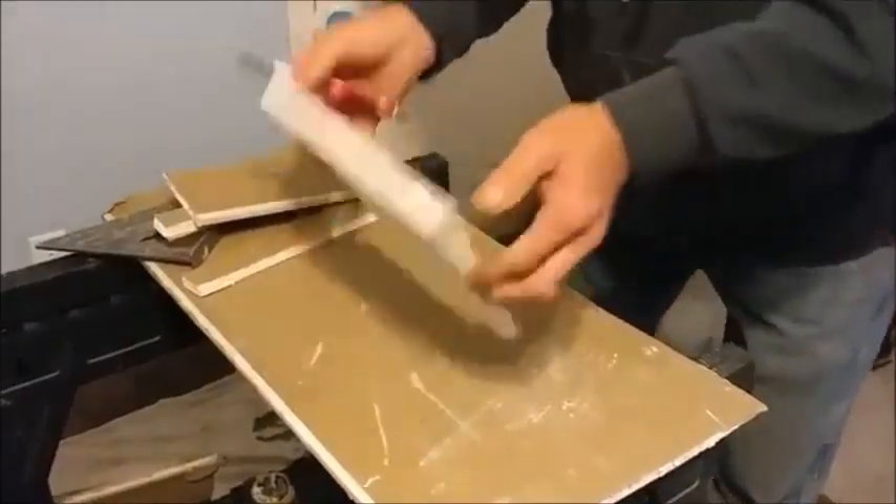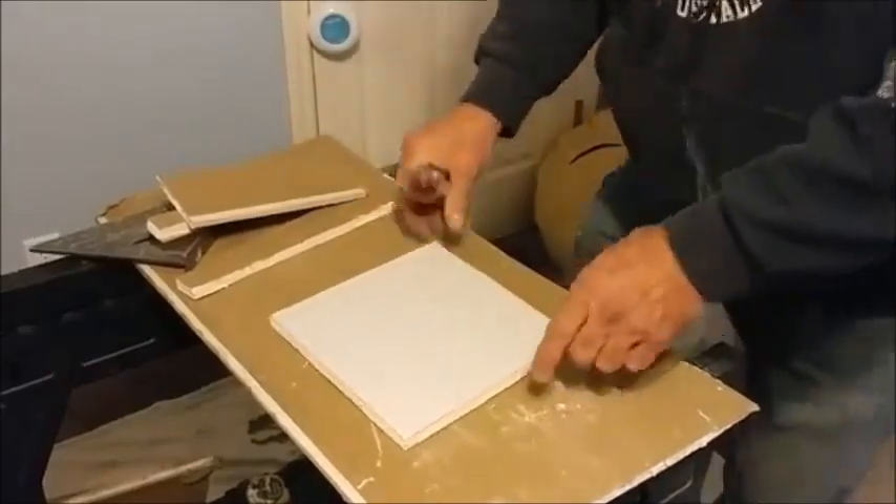I'm going to be doing a butterfly patch — it's what I call it. Got an 8-inch by 8-inch square, roughly.